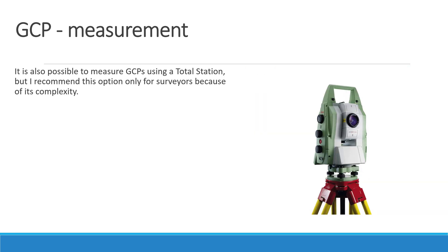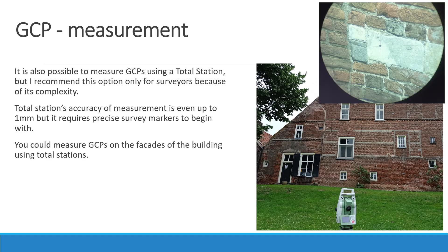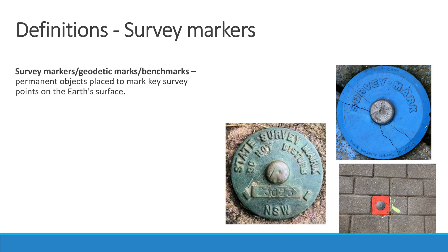It is also possible to measure GCPs using a total station, but this option is recommended only for surveyors because of its complexity. A total station's accuracy of measurement is up to 1 mm, but it requires precise survey markers to begin with. You could measure GCPs on facades of buildings using the total station. Survey markers, geodetic markers, and benchmarks are permanent objects placed to mark key survey points on the Earth's surface and are used in geodetic and land surveying.